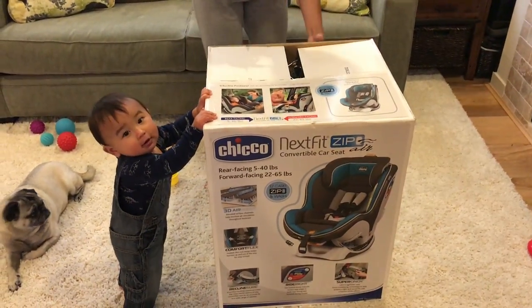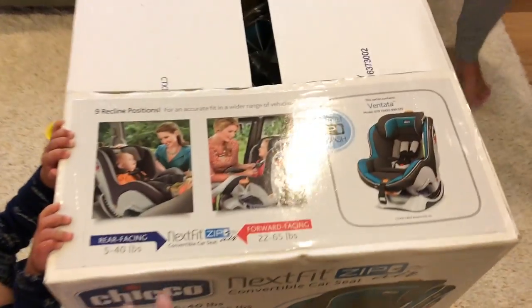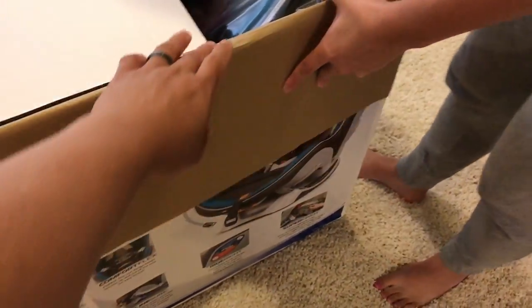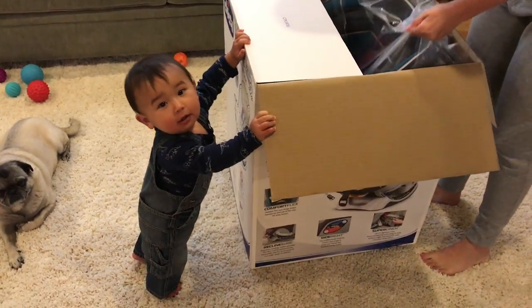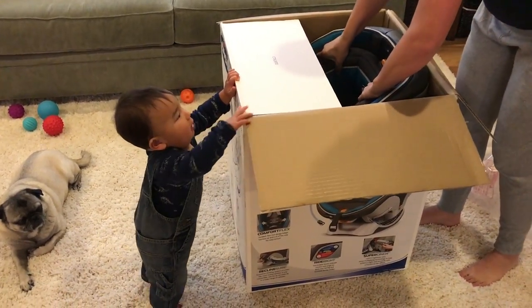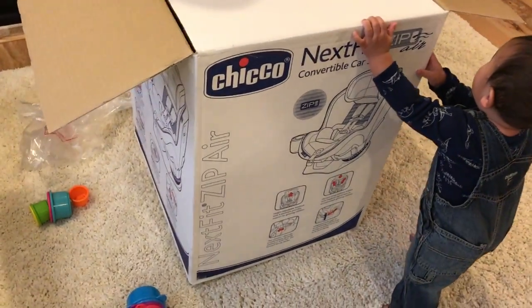So I wanted to just do a quick unboxing for you guys, show you guys this thing. And you can see some of the stock images. Harrison, you are tall! That is an ugly baby. I can't believe you can reach the top of this thing. This is nuts. So I'm gonna go around and look at the other sides of this box so you guys can see the box.